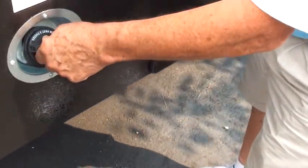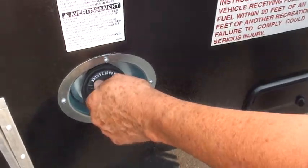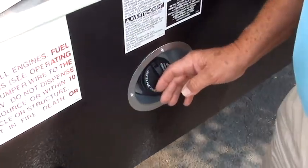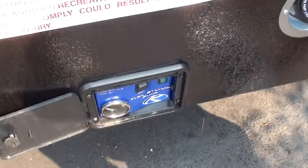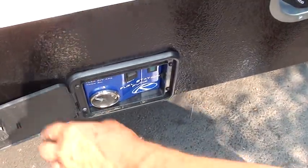This is for your generator — it's an 18-gallon tank for the generator up front. This is for your toys — it's a 30-gallon tank. You can turn the pump on right here, check how much fuel you've got, and you're ready to go and have fun.